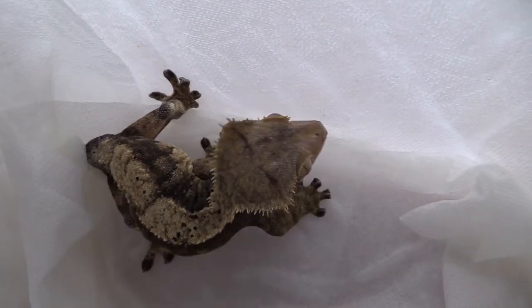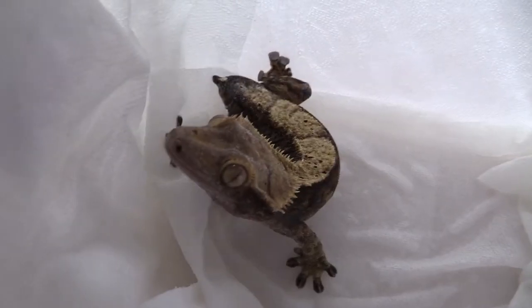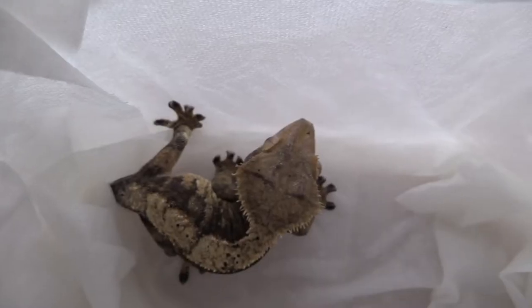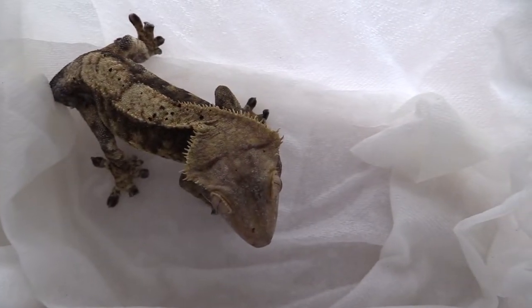Signs of stress can include biting, loss of tail, firing up — which is just a significant darkening of color — pooping, or just trying to get out of the enclosure excessively. While she is soaking, here are some cute videos of Pedro in his tea box just being his adorable self.